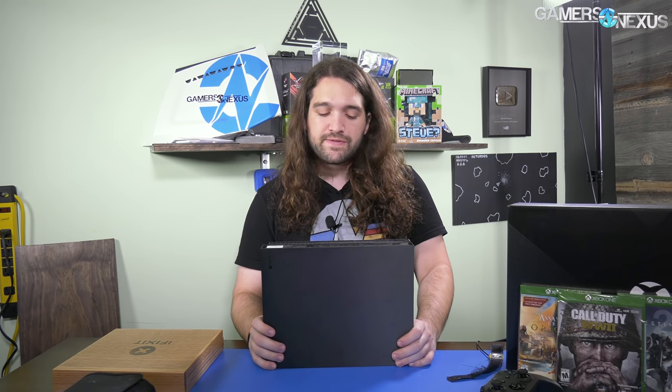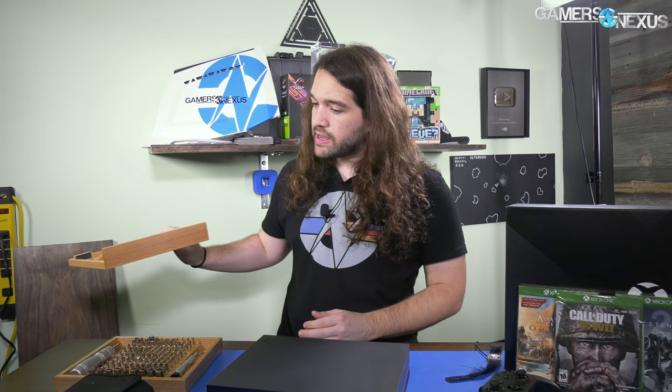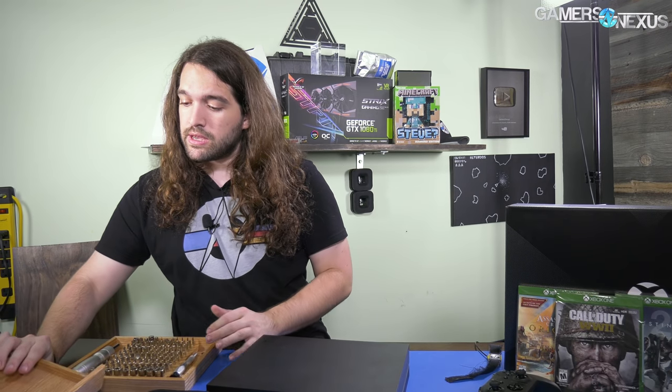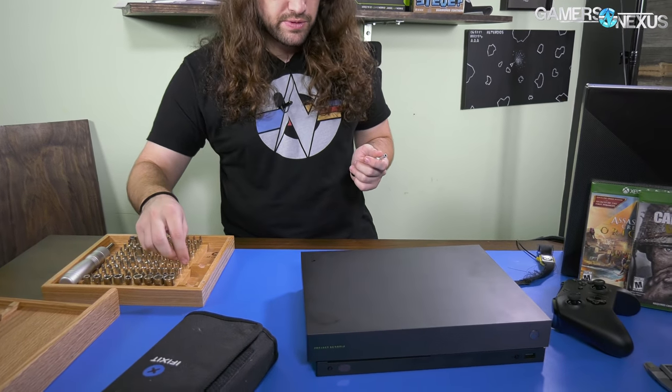At 1720 MHz, that's a couple hundred megahertz over RX 580 clocks, making it pretty interesting. It also has more memory bandwidth: 326 GB/s versus 256. Being a console, it's hand-tuned by game developers, so it should be difficult to beat cost-for-cost with a PC these days, thanks to DRAM and GPU prices. But let's take it apart and see what it looks like inside.